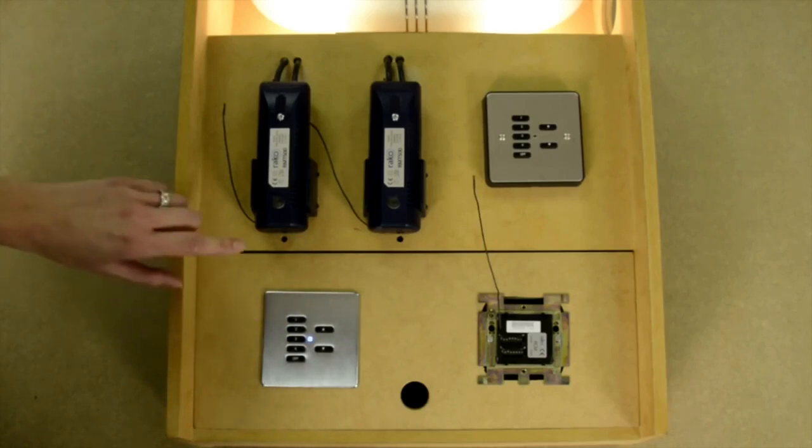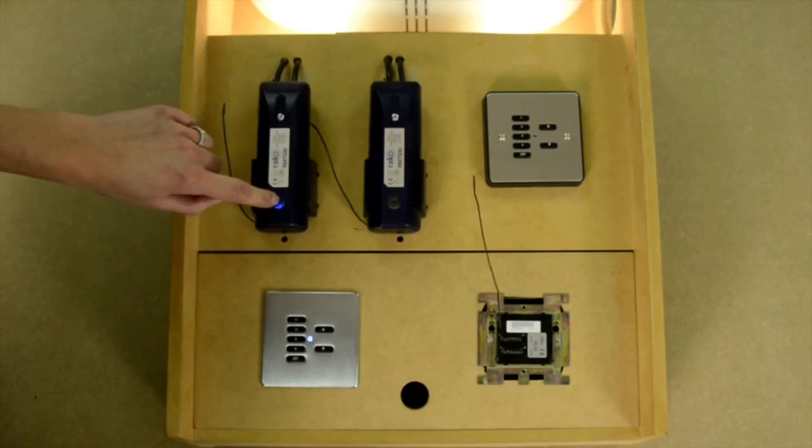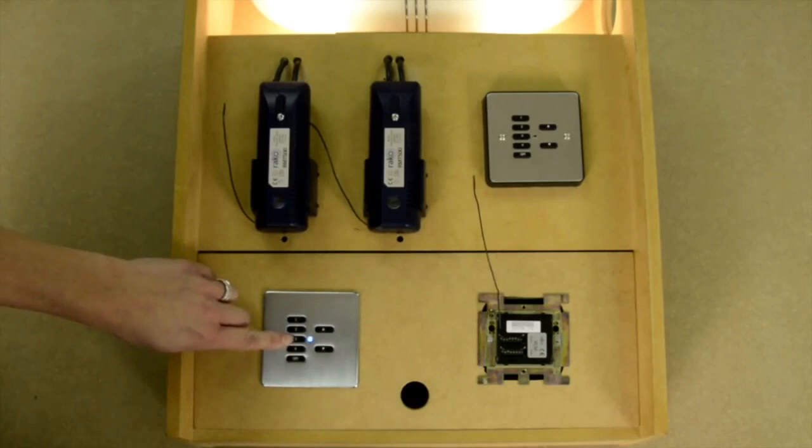We can now go to the module that we want to make dimmer number 1, press and hold the test button, and after a few seconds the blue LED inside will start to flash. Release the button and again the internal LED should keep flashing on its own.